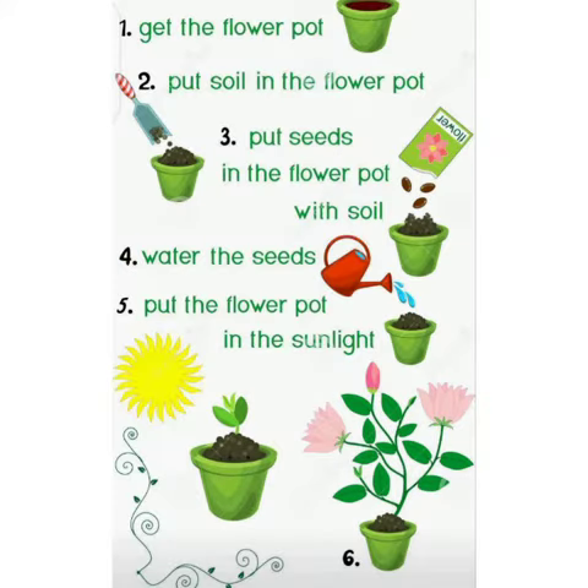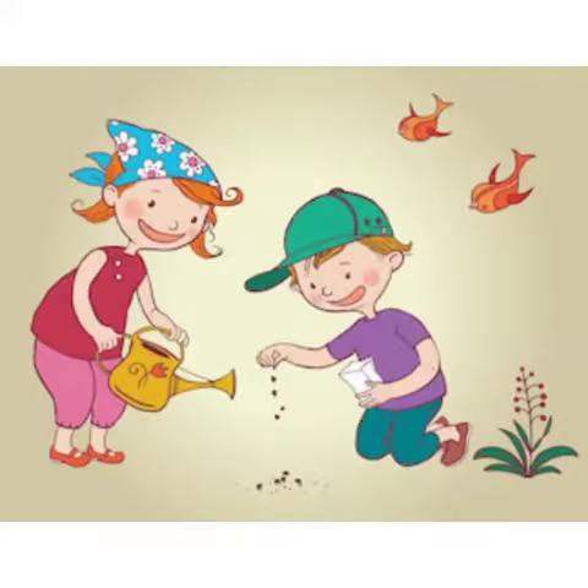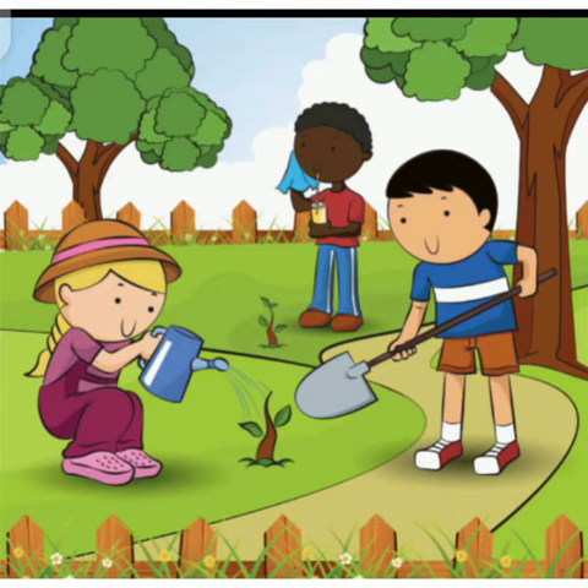Put the soil into the flower pot. Put seeds in the flower pot with soil. Water the seeds. Put the flower pot in the sunlight. And after this, on a daily basis, we need to water that plant and to